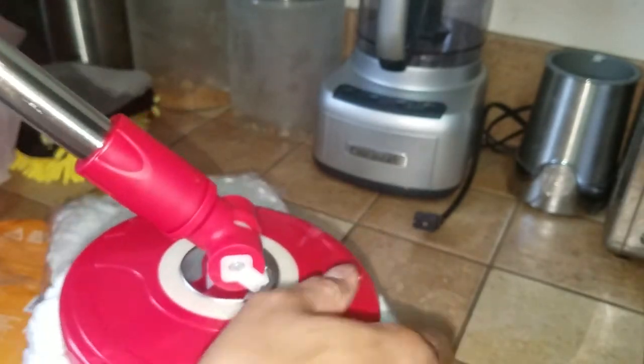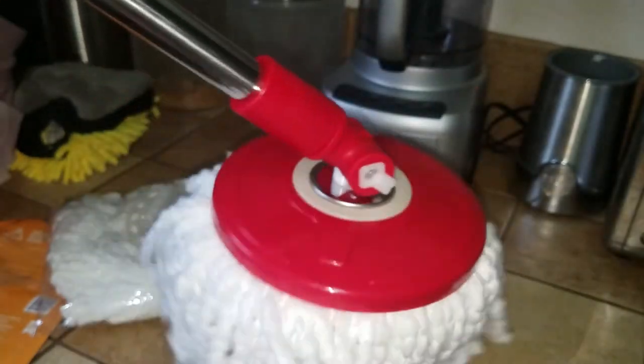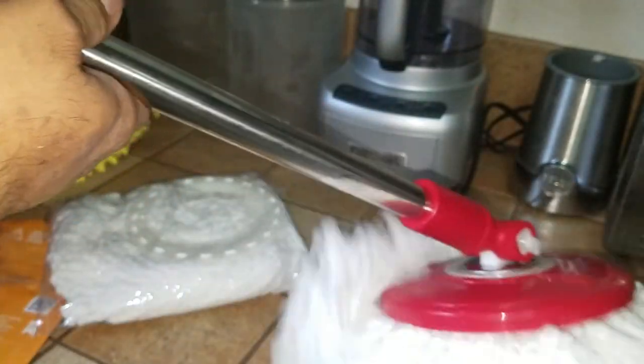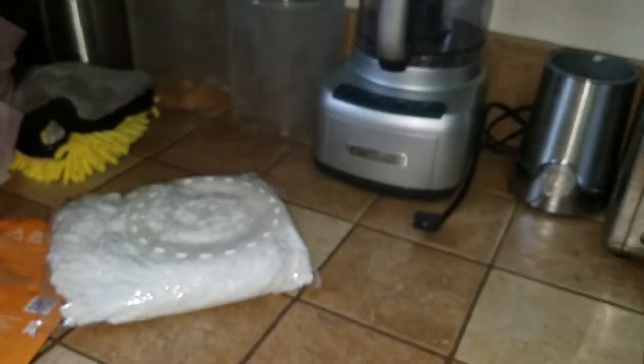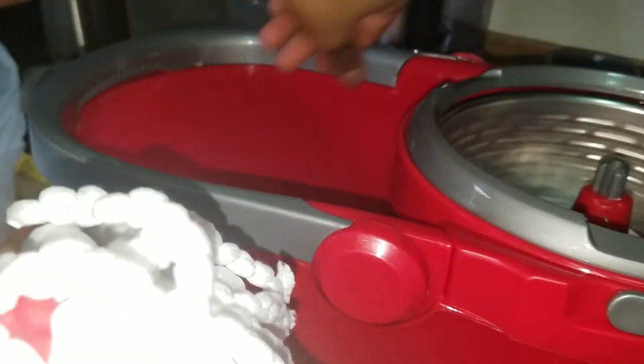Now it has a swivel and it just spins. To spin it, put the water in, clean off the mop — it's pretty important that you clean your house well because it takes care of bacteria and germs. This is the spin mop bucket thing; just connect it and it will rotate fairly easily.